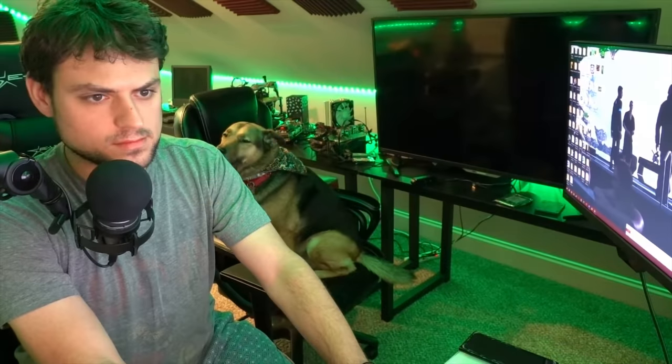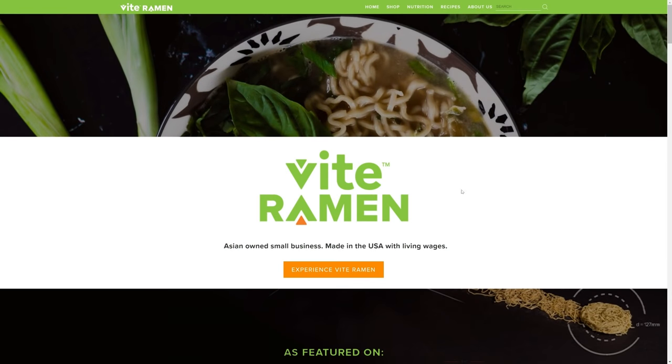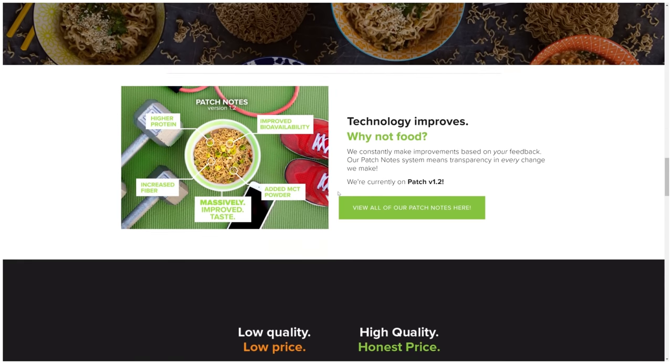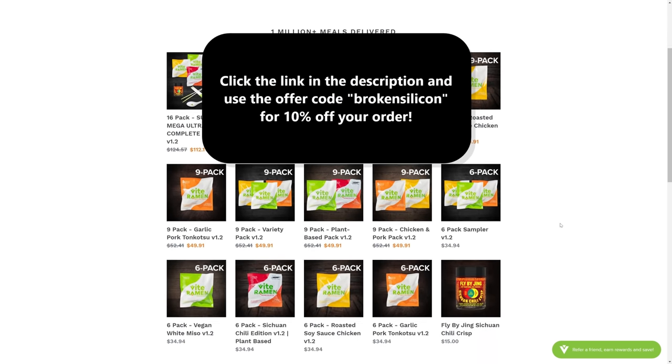I'm going to show more info about the release date and everything else I've been able to glean about Xe over the past couple of weeks. But first, a sponsor: Vite Ramen is an American company that pays its workers fair wages and engineered a tasty, healthy, and cheap meal you can cook in less than five minutes. Click the link in the description and use code 'broken silicon' to save 10% on your order.